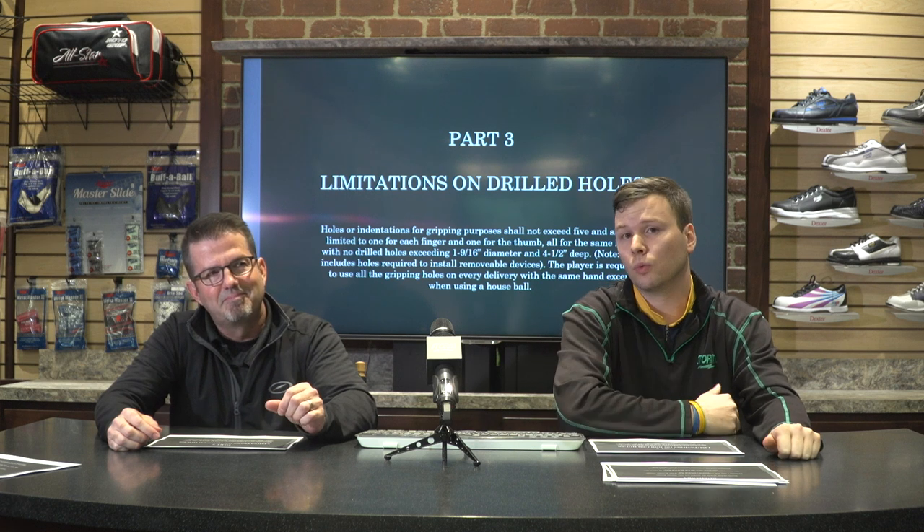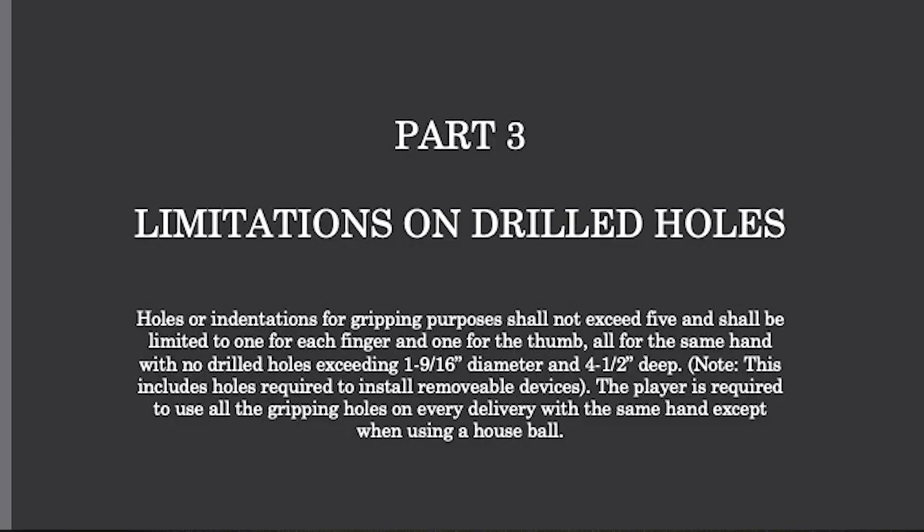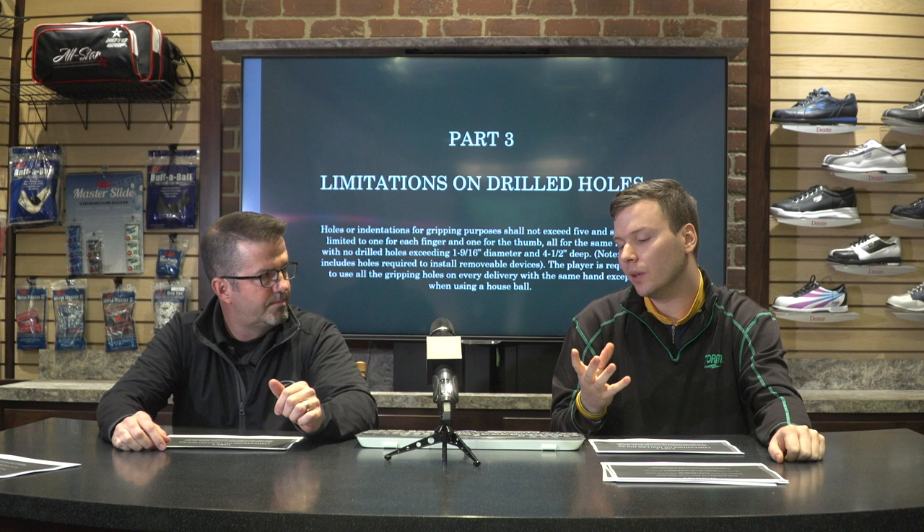This is actually how the rule reads in the USBC rule book: holes or indentations for gripping purposes shall not exceed five and shall be limited to one for each finger and one for the thumb, all for the same hand, with no drilled holes exceeding one and nine-sixteenths in diameter and four and a half inches deep. What we're focusing on is mostly the four and a half inches deep.